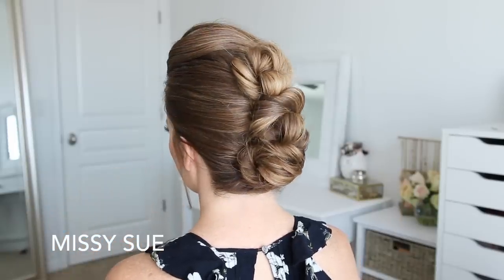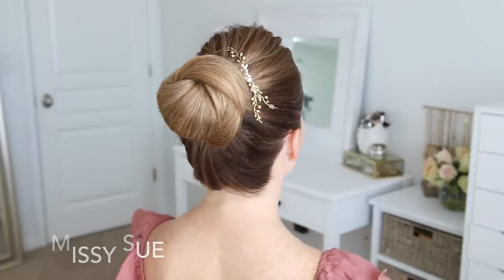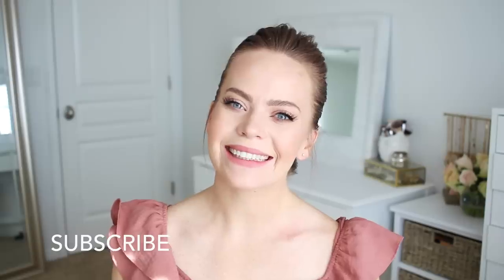Hey, it's Missy. Thank you for watching. Today's tutorial is three different types of updos. Make sure to subscribe to my channel if you're new and click the notification bell so you never miss a video. And let's get started.